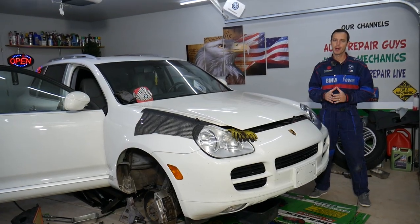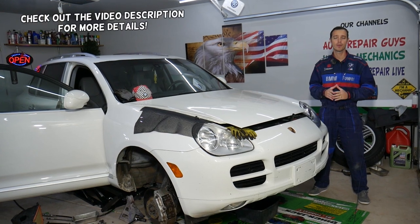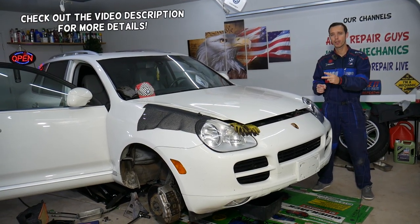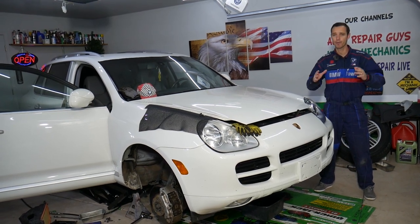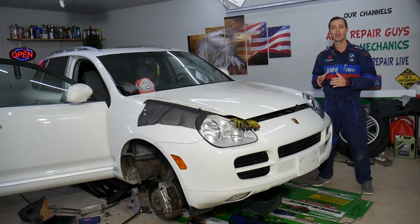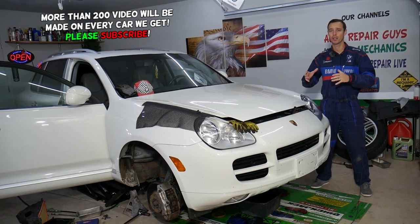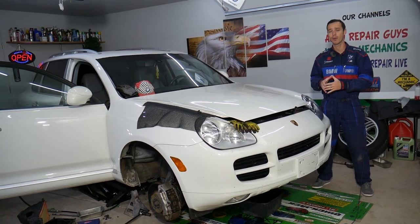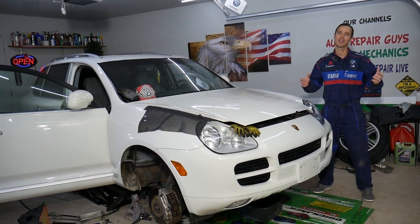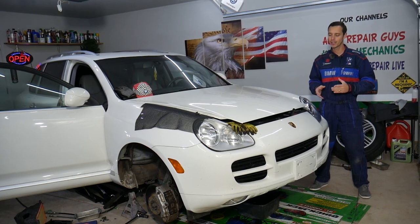Hey guys, welcome back to Auto Repair Guys. Thank you for watching and subscribing to the channel. Today's video will be super helpful if you have any of the following three cars: Porsche Cayenne, Audi Q7, or Volkswagen Touareg. If you have any of those and you have coolant leaks, we will explain a common place to develop a coolant leak — out of the alternator.